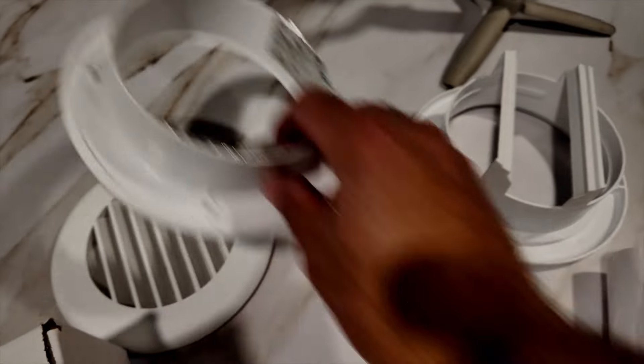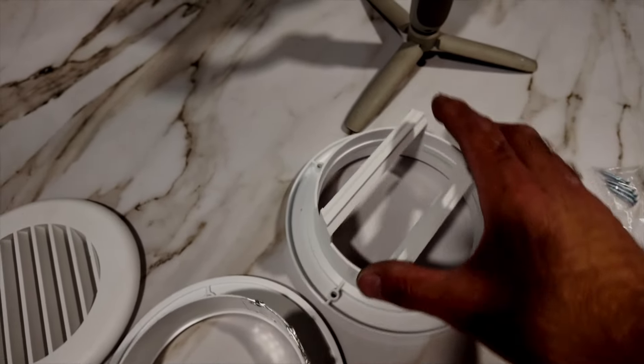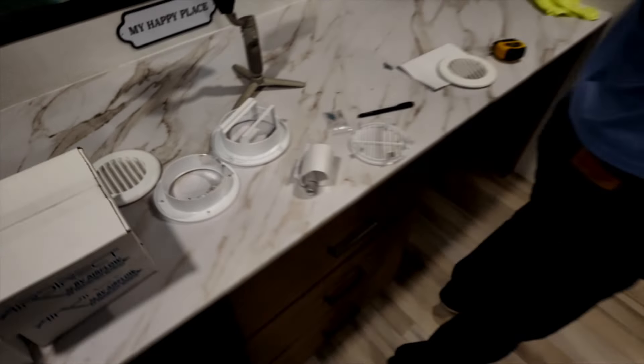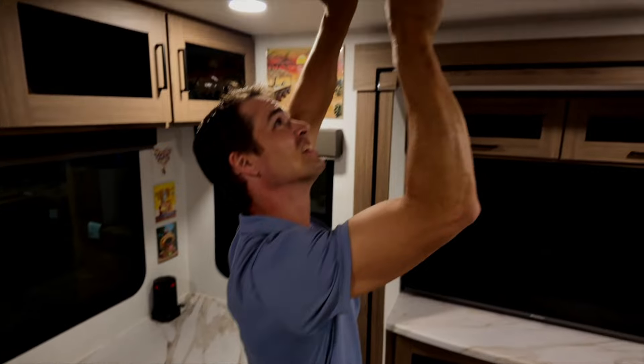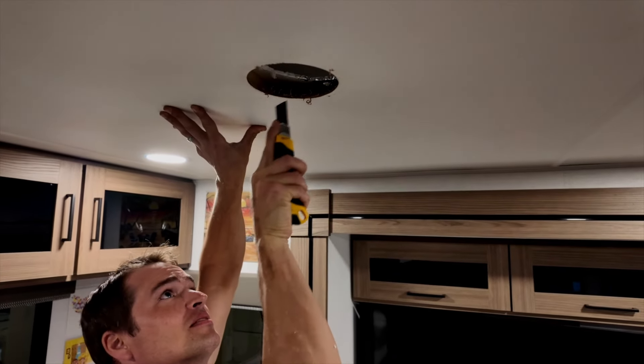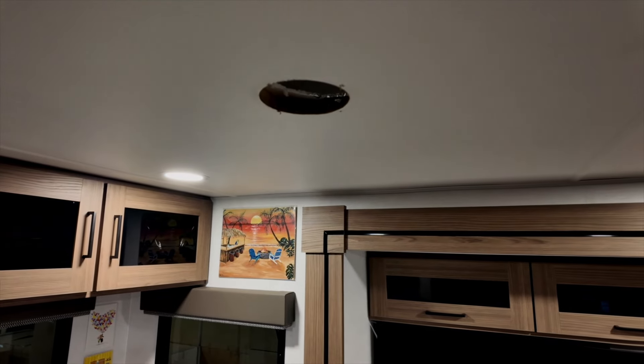That's the factory one — there's nothing, it's just an open hole. We'll have Art explain all the stats behind that, as Martha calls them, the nerdy stats.